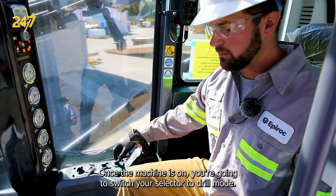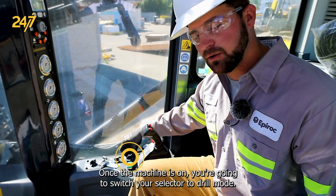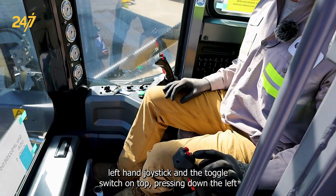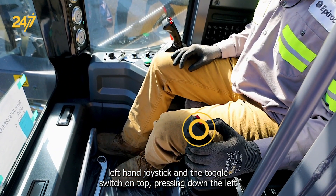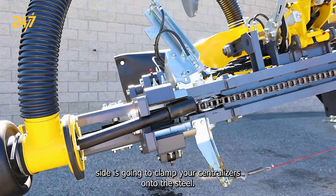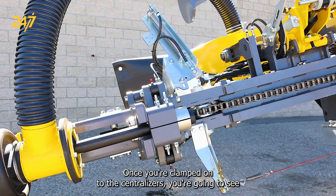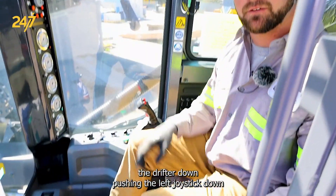Once the machine is on, you're going to switch your selector to drill mode. Then using your left-hand joystick and the toggle switch on top, pressing down the left side is going to clamp your centralizers onto the steel. Once you're clamped onto the centralizers, you're going to feed the drifter down by pushing the left joystick down.